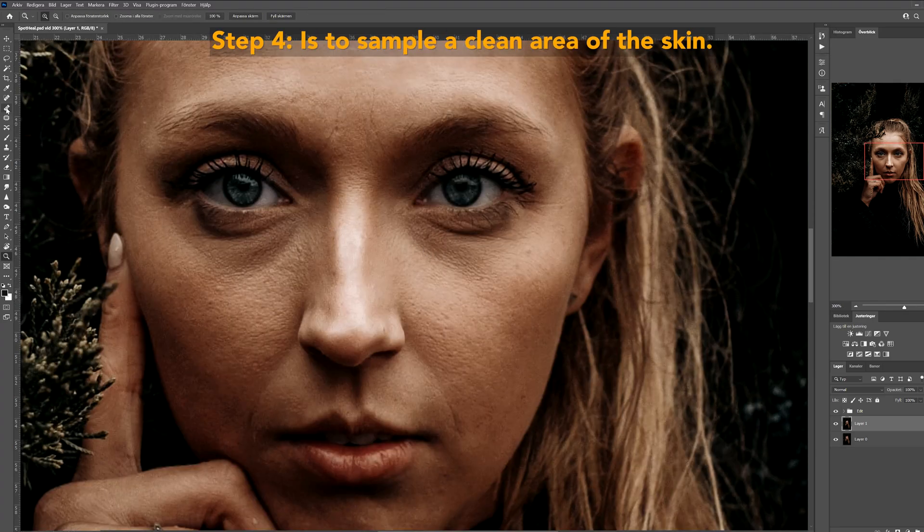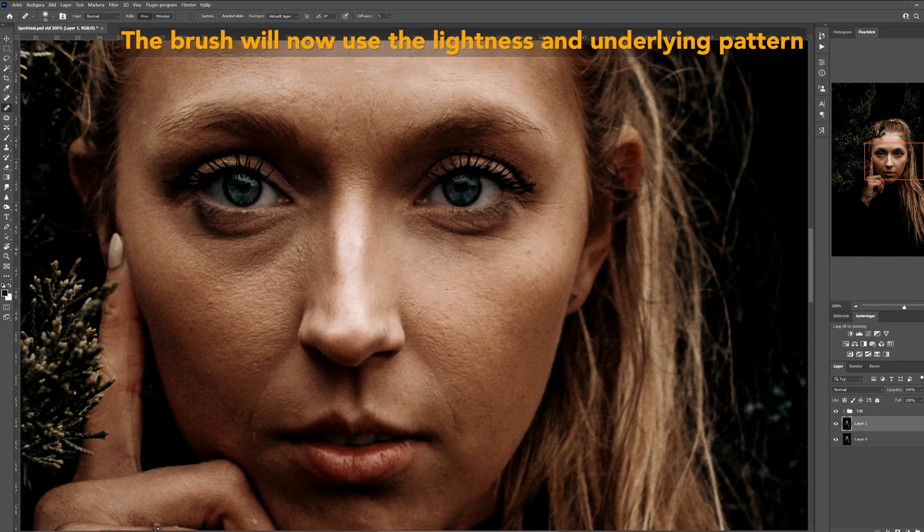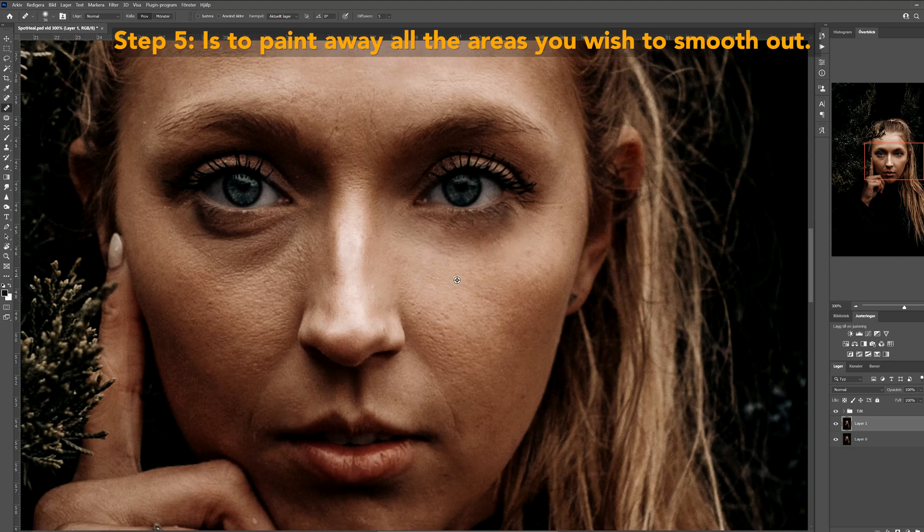Step four is to sample a clean area of the skin. You do this by holding the alt or option button while left clicking on the area you want to sample. The brush will now use the lightness and underlying pattern to smooth out the imperfections of the area you want to paint.